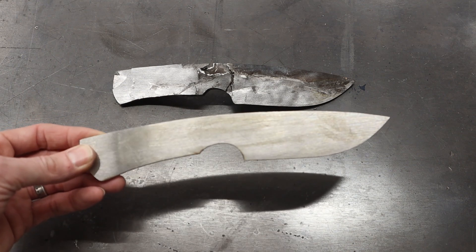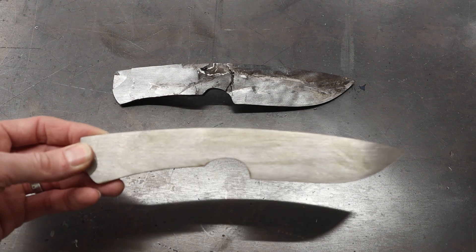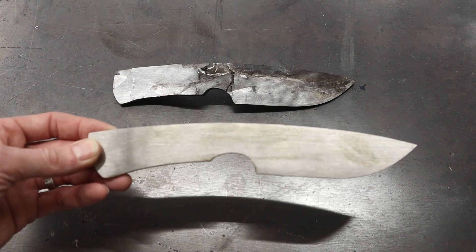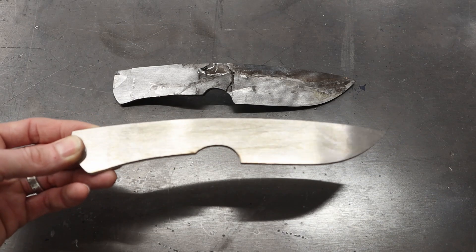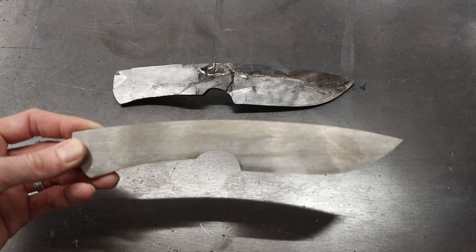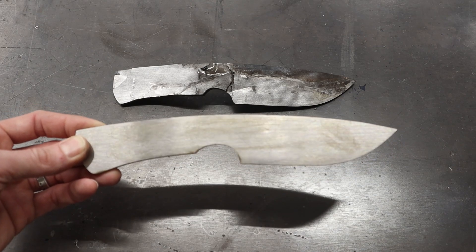I am excited to finish this out — it's going to be a cool knife when it's all said and done. On the next video I'll have this knife completed for you. We'll grind it, heat treat it, put scales on it, and you guys will get to see the figure pop out. I'm really interested to see what kind of activity is on this blade. I'll catch you guys on Sunday.